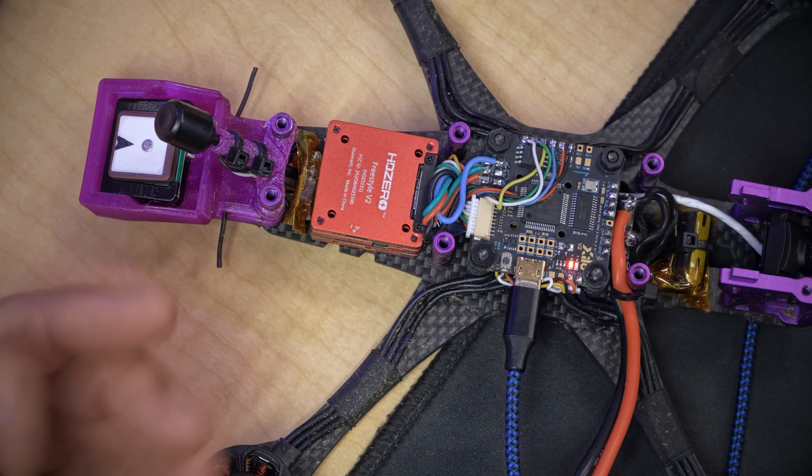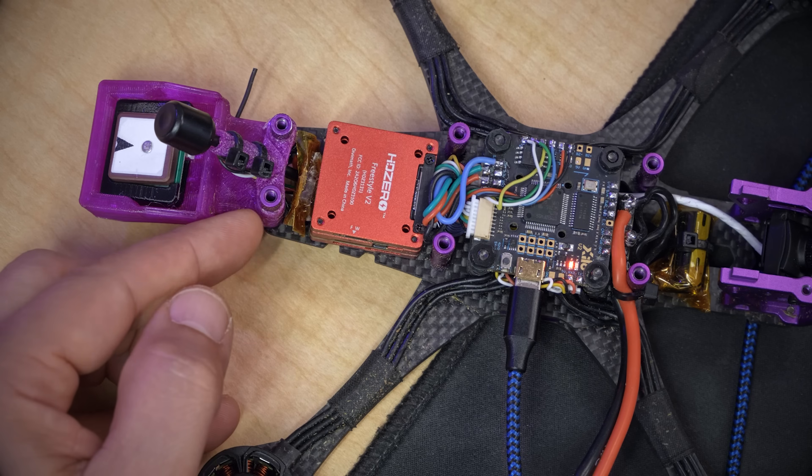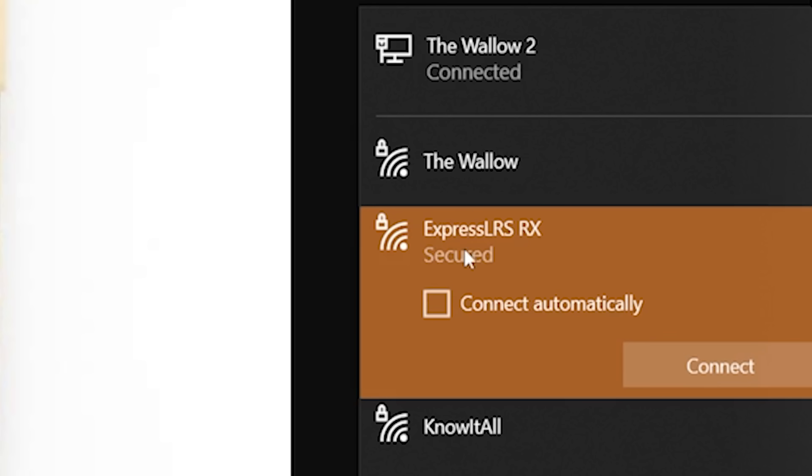How are we going to get around that? We're going to plug USB into our flight controller, power up our receiver, and wait for it to go into Wi-Fi mode, indicated by a fast flashing LED — which takes about 60 seconds. If you're impatient, you can hold down the button on the receiver until it begins fast flashing to force it into Wi-Fi mode immediately. After that, go to your computer's Wi-Fi networks and look for the ExpressLRS RX Wi-Fi network. Connect to that with the password "ExpressLRS" — all lowercase. The web page may auto-load; on some computers it does, on others it doesn't, but go to 10.0.0.1 in your web browser.